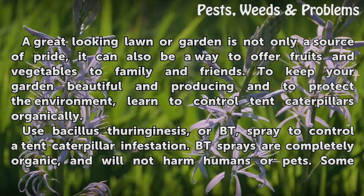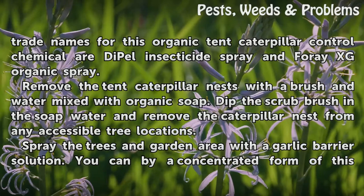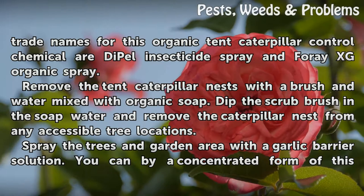Use Bacillus thuringiensis, or BT, spray to control a tent caterpillar infestation. BT sprays are completely organic and will not harm humans or pets. Some trade names for this organic tent caterpillar control chemical include Dipel insecticide spray and 4AXG organic spray.